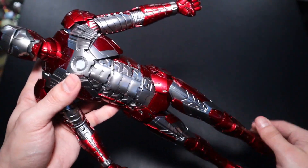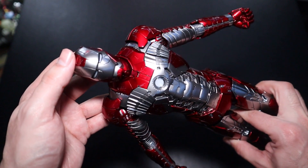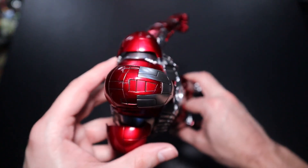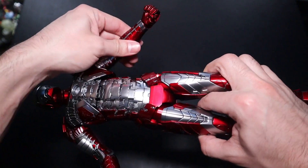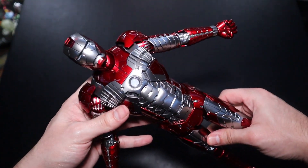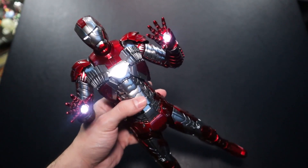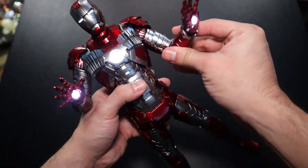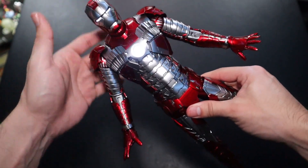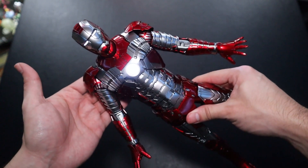With the batteries — I have installed them already — I cannot tell you how hard it was to install them because of the suit's magnetic design. The batteries go on the helmet, the back arc reactor, and both arms. The first way of displaying the figure is with no LED lights. The second way is with the LED lights turned on: both arms, the arc reactor, and the helmet all light up. That matches the figure in the movie.